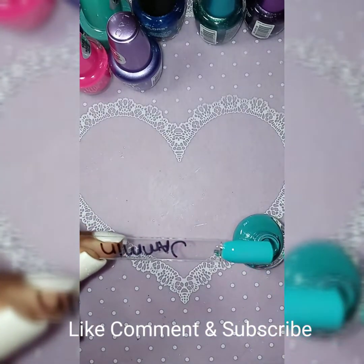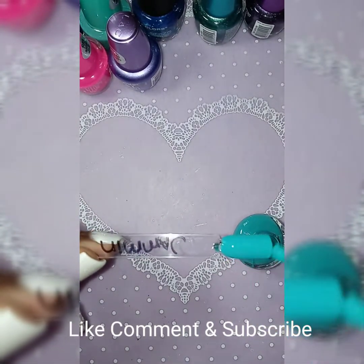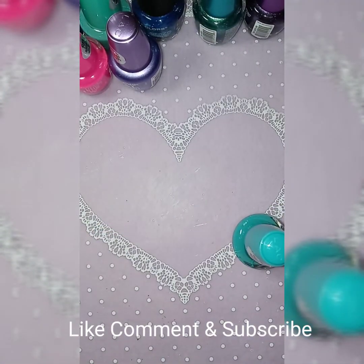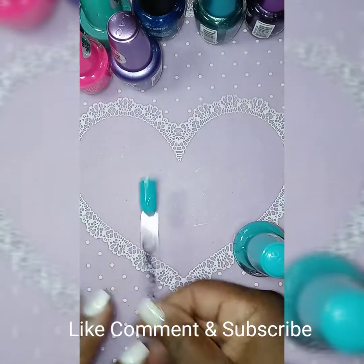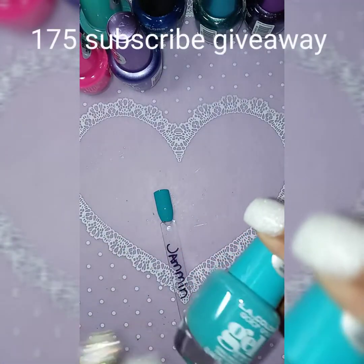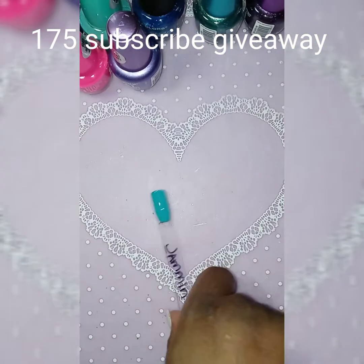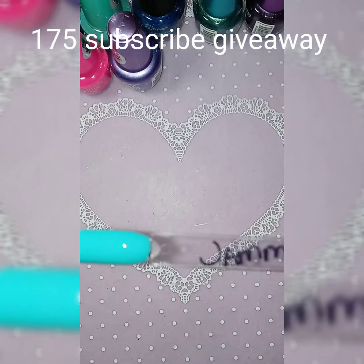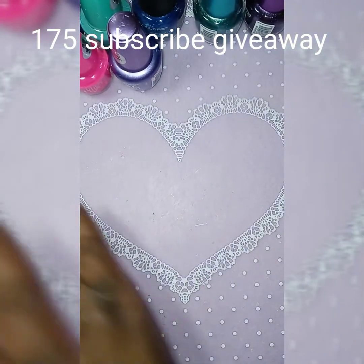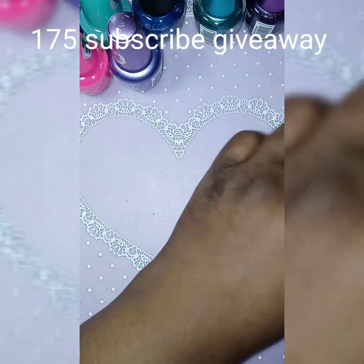I just gained four new subscribers in my last video. This one is called Jasmine — it's a pretty teal blue, real pretty. And I gained four more new subscribers, and I'm so blessed to have that.